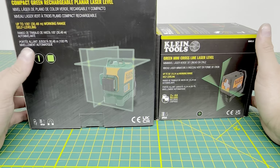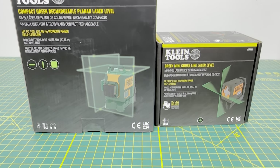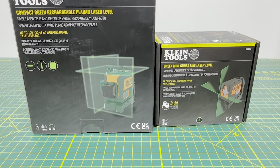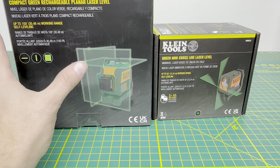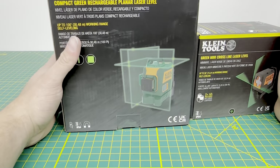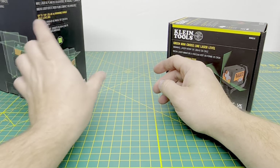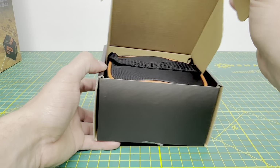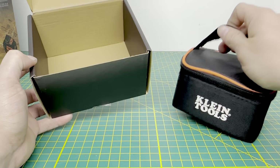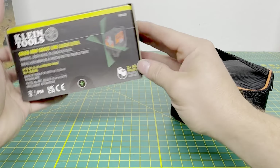We'll take a look at these Klein tools first. I did pick up a couple of Klein laser levels — the compact rechargeable three-plane level and the standard mini cross-line laser level. I will say I've already unboxed and used them, but I put them back in the box to make a video. We'll look at the mini laser level first, and the box opens fairly easy.